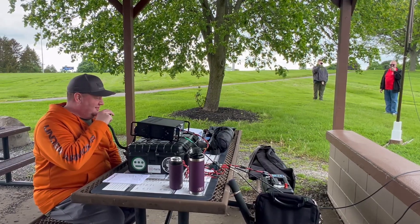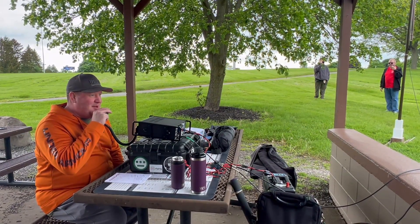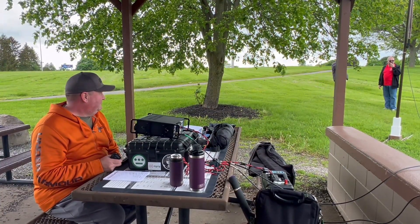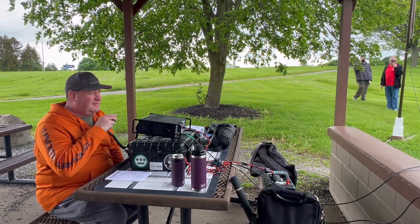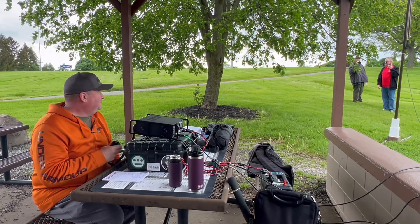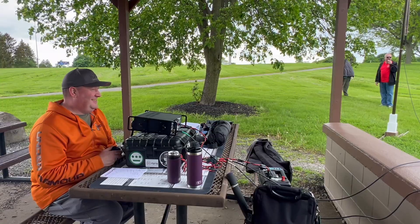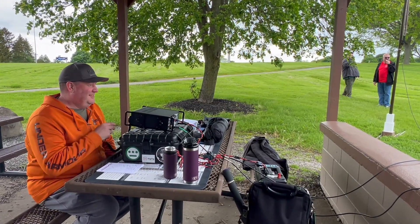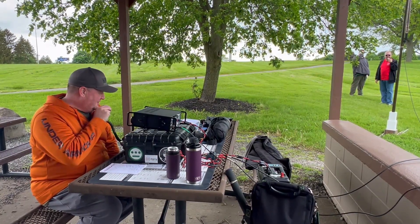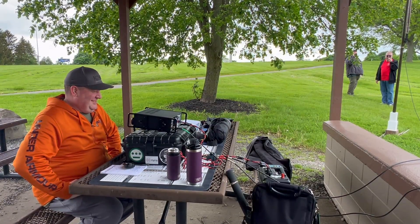W2BMT standing by — there's a third op here. W2BMT, N2MAK, park-to-park QSL. Never too many antenna kits. You're 5-9 at park QS6532, thank you. You're 5-9 in the right ear, 5-9 plus in the left. Thanks for the contact, 73. Thanks for the park-to-park. Happy 6-meter day.